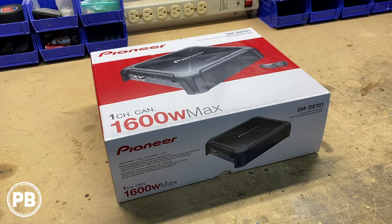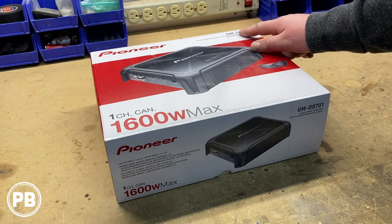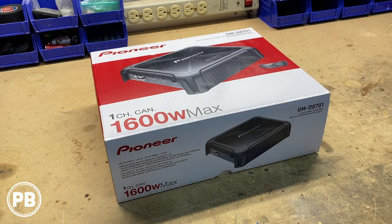Hey guys, Chris from ProvoBeast Audio Installation, and today we're doing an unboxing of this Pioneer 800-watt amplifier. This amp does 800 watts at 1 ohm, 1600 watts max. It is the GMD8701. We're going to get this thing all pulled apart to show you everything that this amplifier includes. Let's get started.